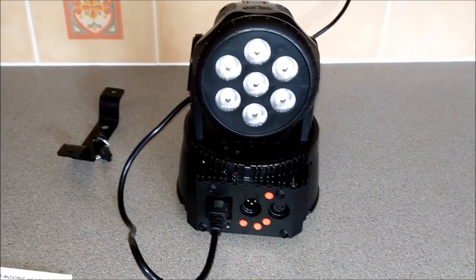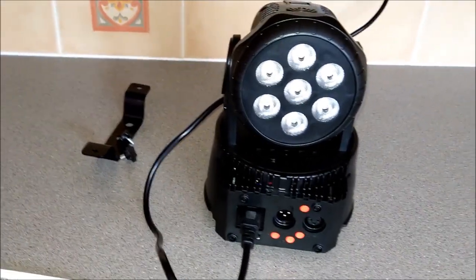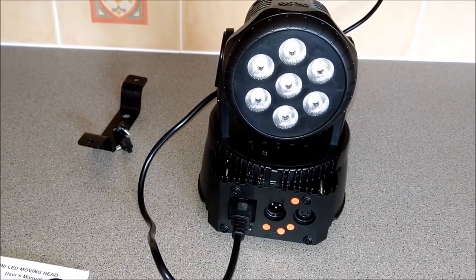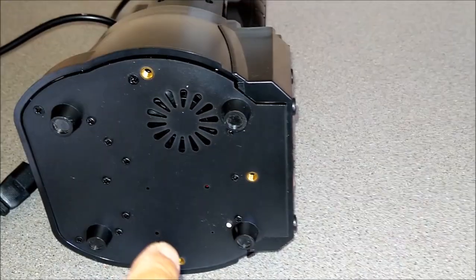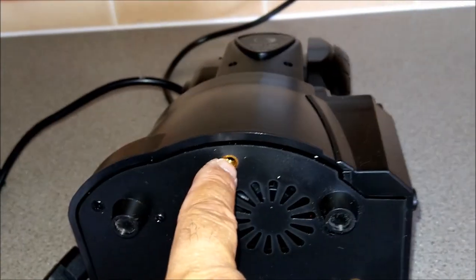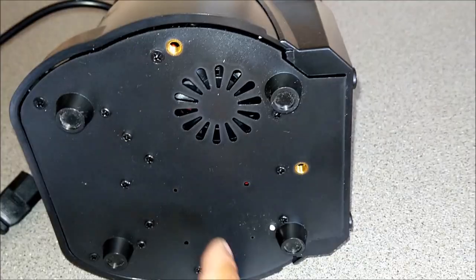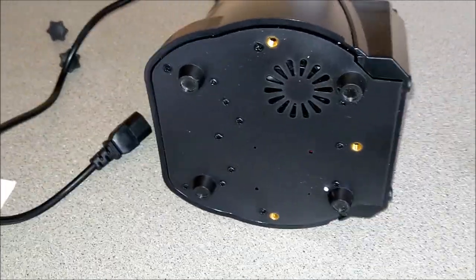I've had it for about a week. I'm not taking it on the road yet - it seems okay. The proof will be in the pudding after a few gigs. Everything's plastic except the bracket, which is metal. There's a fan there as well. The screws are brass - not sure what one screw is for, it must be for another fitting, but these two main screws go into the bracket.